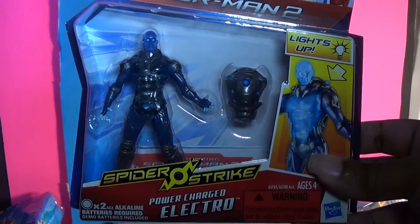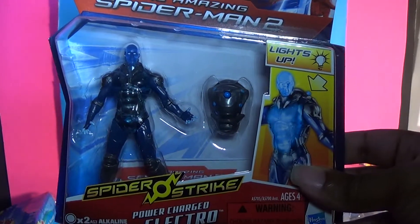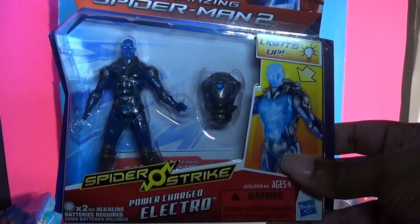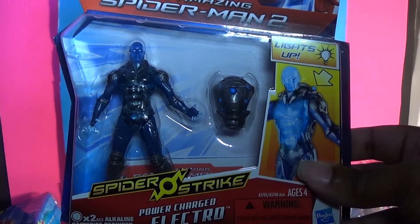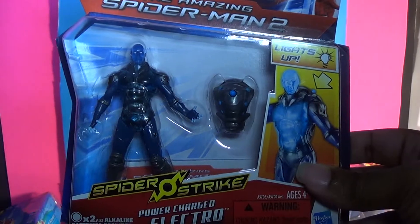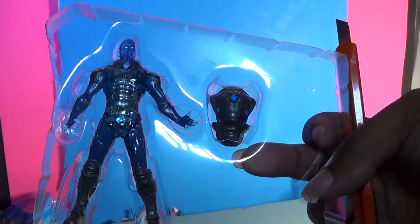Here it is in its package. We can see that it has gone with a minimal look to the packaging with the classic red and blue color scheme with bold letter writing. There is little in the package itself for the figure — just the one accessory and the operation manual.